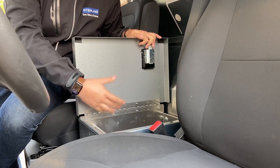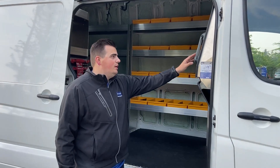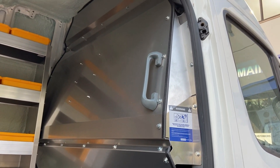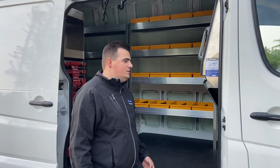Here we are at the passenger side sliding door. Just wanted to highlight again the contour partition Stirling has developed to allow the driver to tilt their seat back, just for comfortability — it makes for a smoother ride if you're going longer distances.